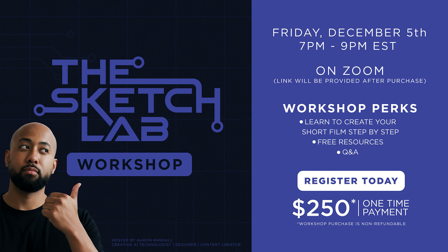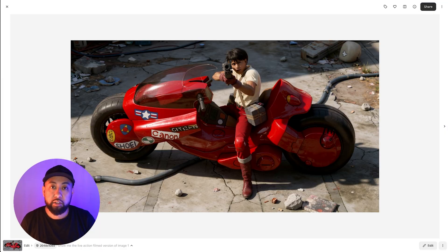The first ever Sketch Lab workshop will be next week on Friday, December 5th at 7 PM Eastern Time — click the link below to purchase your spot. It's a private Zoom and I'll email you a link after purchase. In the spirit of Thanksgiving, I'm thankful for all my subscribers — thank you for watching. Hit the like button, subscribe, leave your comments, and I'll see you on the next one.